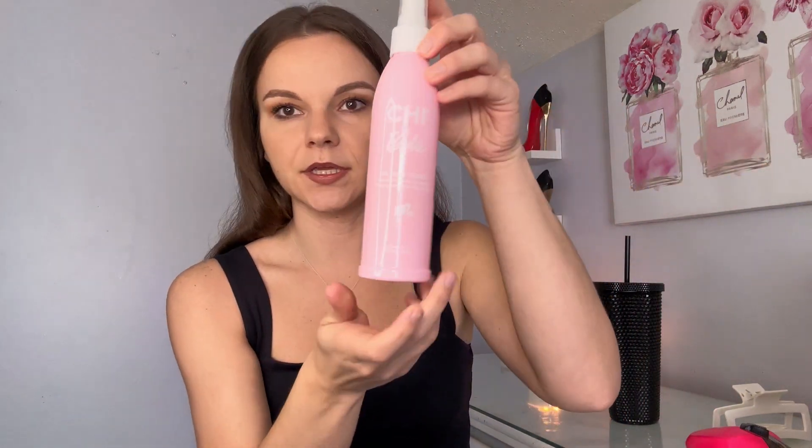I used this right here, the Iron Guard by Chi — the Barbie edition — and I got this obviously because it's pink and I love pink. I sprayed this right before blow drying my hair at the ends. Next I have a volume booster — I rarely use this product, this is also by Chi. I sprayed it into my hands, rub it in my hands, and run it in my roots before I blow dry. Do not spray this directly into your roots because after you blow dry it's going to be very crusty and crunchy.